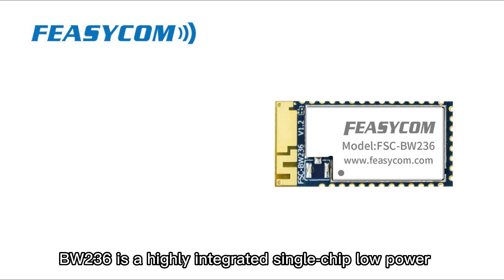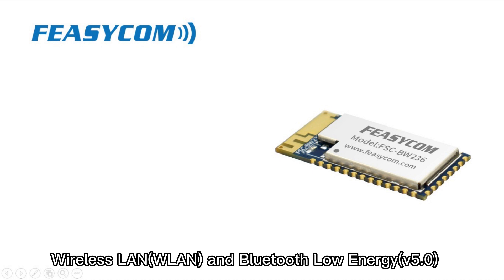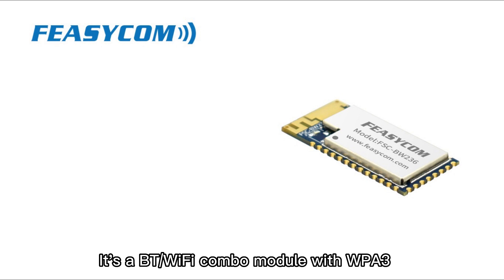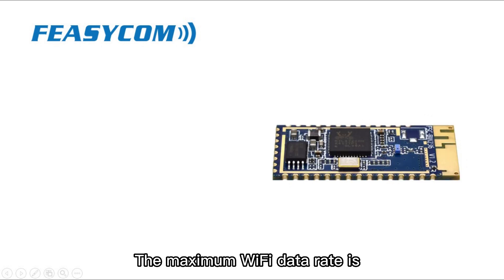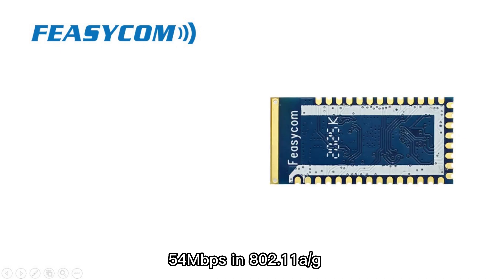BW-236 is a highly integrated single-chip, low-power, dual-band 2.4 GHz and 5 GHz wireless LAN and Bluetooth Low Energy version 5.0 communication controller. It is a BT-Wi-Fi combo module with WPA3 security, supporting WLAN 802.11a/b/g/n and lightweight TCP/IP protocol. The maximum Wi-Fi data rate is 150 Mbps in 802.11n and 54 Mbps in 802.11a/g.